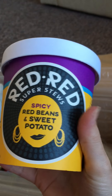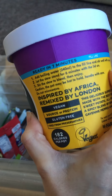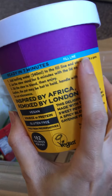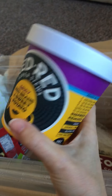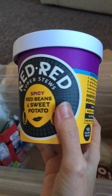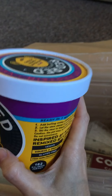Then we have these — these are Red Red super stews, spicy red bean and sweet potato. I have no idea what this is. Ready in seven minutes — it looks like some kind of rice pot. It's 182 calories per pot and it's vegan. I've never heard of this brand before, so I don't know if it's a new brand. Sometimes with D'Agusta Box you do get new exclusives before they even hit the shops, so this could be one of those.